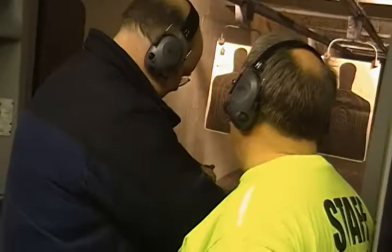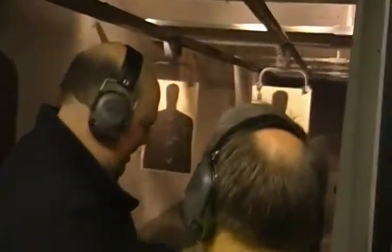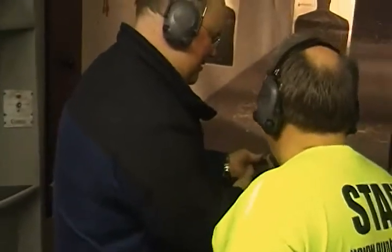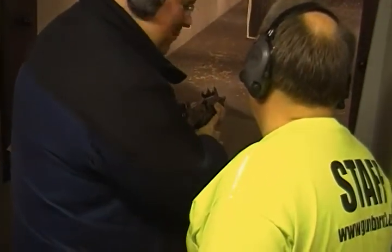You gotta charge it, because I came out with this. This is the Uzi. I'm sorry — not being a real gunner. No problem. So when I charge it, I put the handle on it.